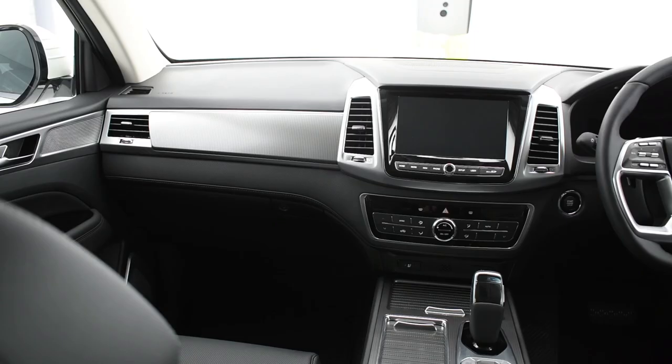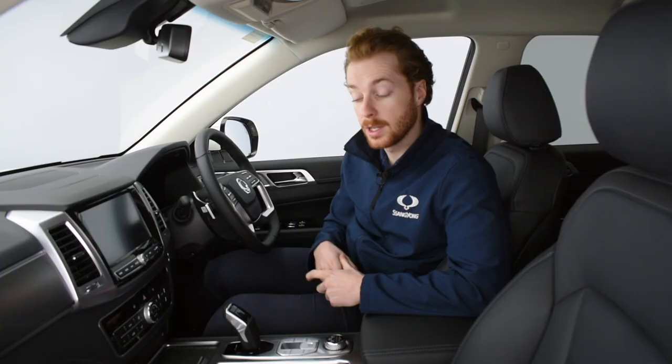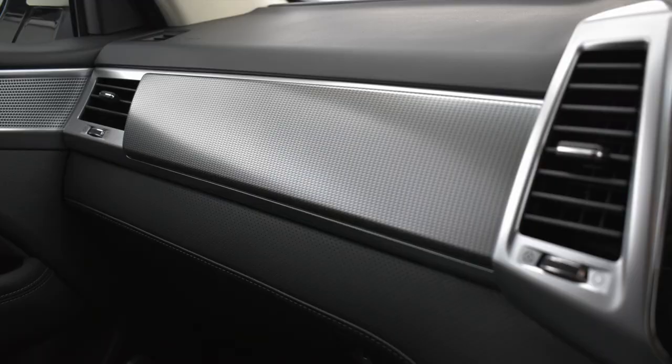At Ssangyong, we've worked hard so that you don't have to. Instead, you can relax and make the most of your drive time in this luxurious and comfortable interior. Both front seats are fully power-adjustable, heated and ventilated, and to top it off there's dual-zone air conditioning. The new Rexton also features Tunnel Mode, a clever system that automatically switches to internal air circulation mode when the vehicle enters a tunnel.